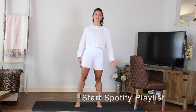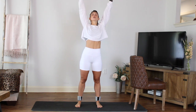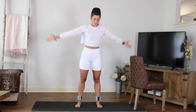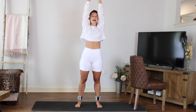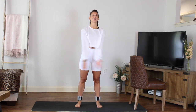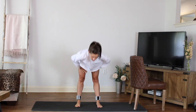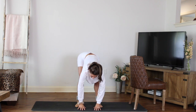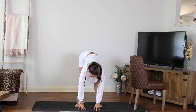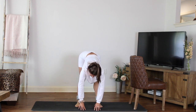Let's take those feet hip distance, take a nice big inhale, reach those arms up. Always starting with the breath — exhale all the way out. Repeat that two more times: big inhale, arms go up, exhale out. This next one, let it go all the way down to the ground, bring the hands to the floor, and then bend those knees and stretch. Just waking up the back of the legs here. We're going to warm those glutes up a little bit, and then we're going to go right into that standing series.